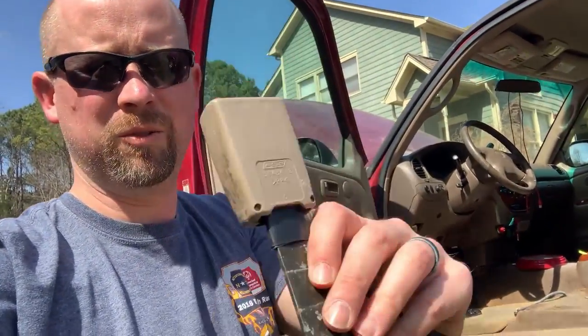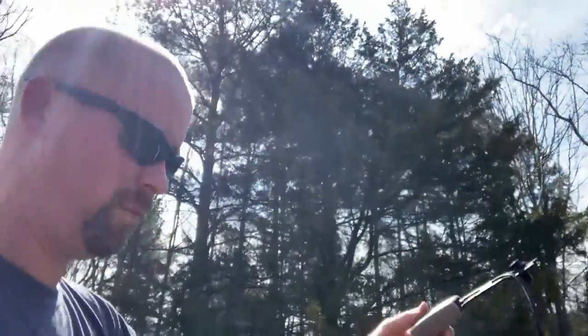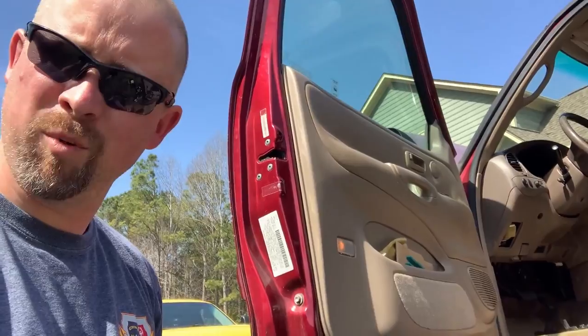Success! Here is the old housing, and here is the brand new one. Let's put it together.